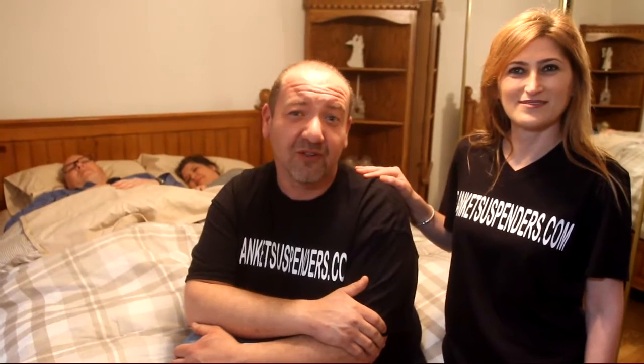Hi, I'm Georgie Dukleski, and this is my wife Mickey, inventors of the blanket suspenders. Quit chasing your blankets and start getting a good night's sleep. Go to BlanketSuspenders.com and order one for you and your family today.